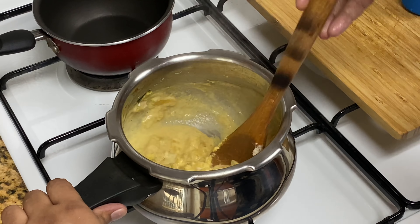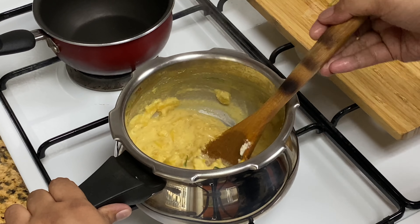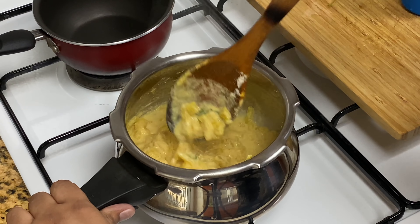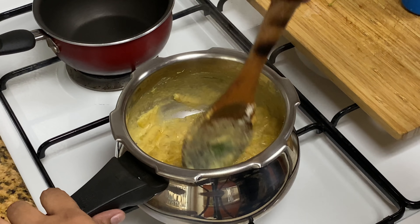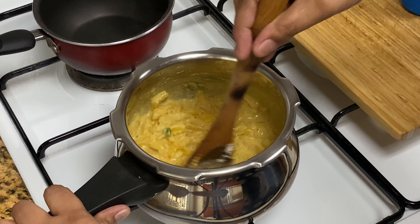If you don't like pineapple, you don't want to cook it in the pan. Then you can cook it at a balanced level. Let's cook it in the pan now.